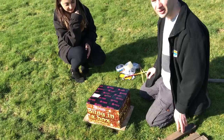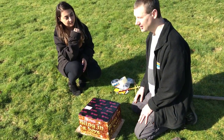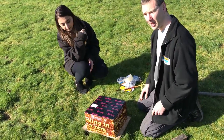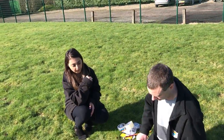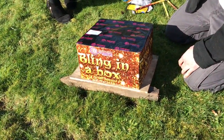And then the next thing you need to do is make sure we angle it away from the audience. So if the audience is where the camera is, we need to make sure we angle it back in that direction up there. So we just put a stake under the front of it like that to make sure it does go in that direction.